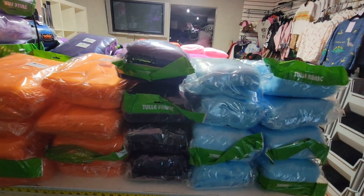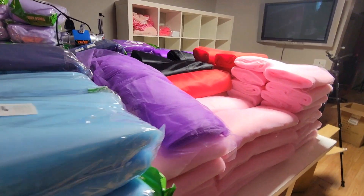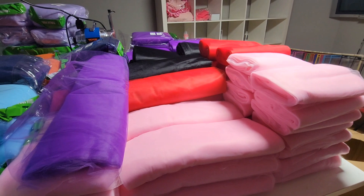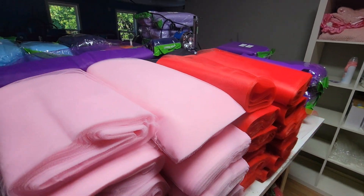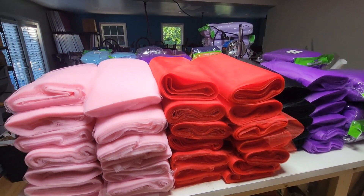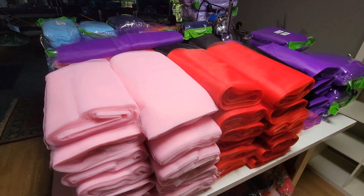So yeah guys, this is what my table is looking like right now. I'm going to go ahead and cut my other colors. And guys, if you make tutus, please feel free to check out Crafting Blanks. I'll have the link in my bio where you can buy your blank tutus. Thank you all for joining me today and I'll see you on the next one.